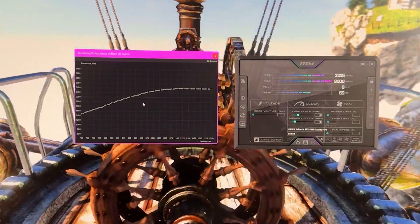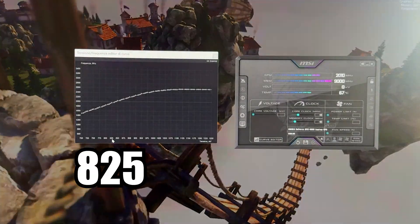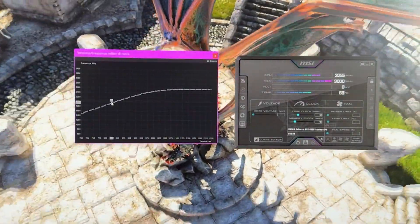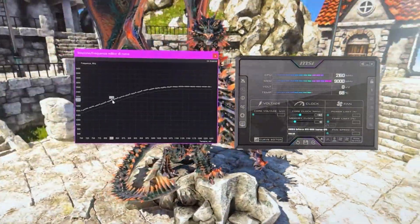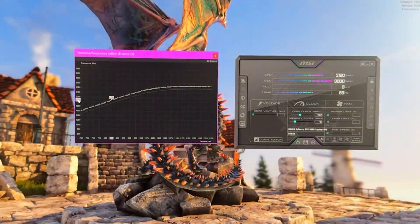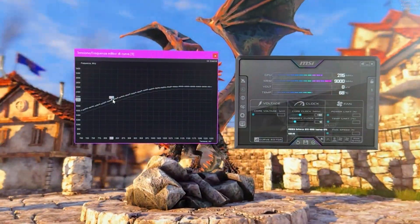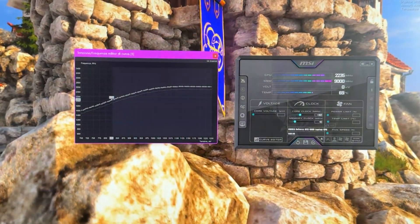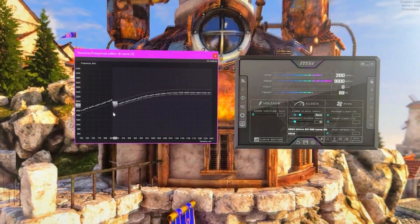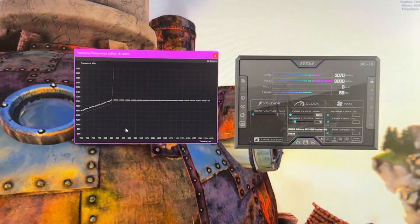Click on Curve Editor to bring up this curve. What you want to do is grab the 825 mV voltage point right here. Hold Shift and bring the point up all the way to around the 2100 MHz point — a bit lower is also fine. At this point, click on the void, hold Shift, select all the right part of the curve by dragging to the right, flatten it down, and hit Apply. And our curve is already done.